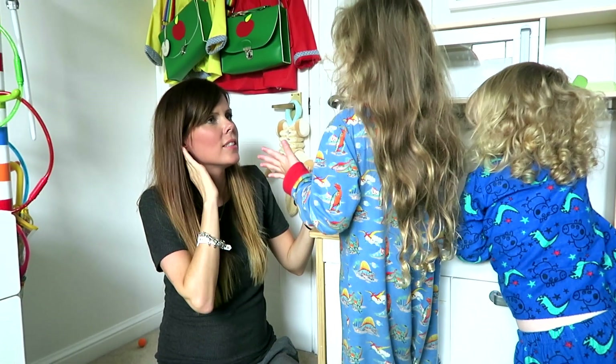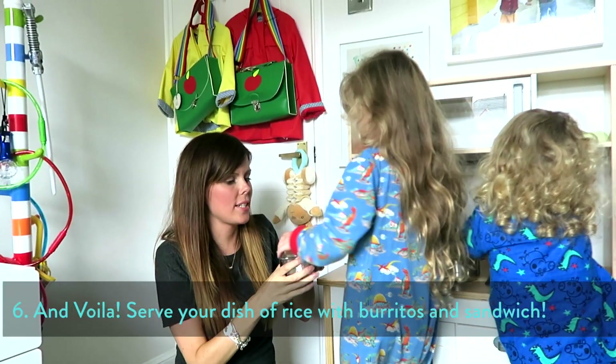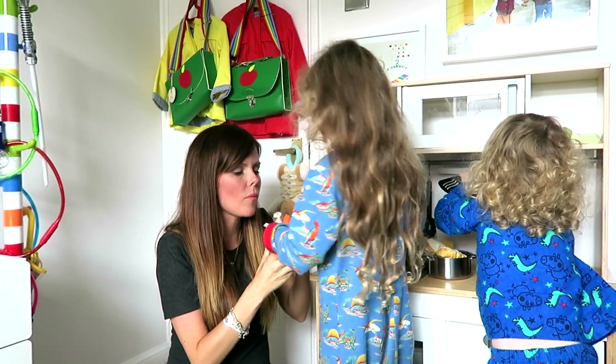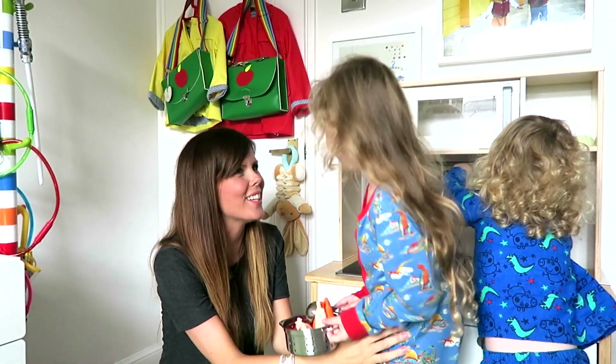Rice with burritos and sandwiches — so I can try some now. That's absolutely delicious!